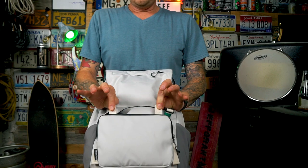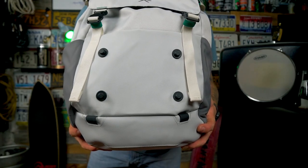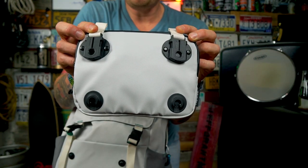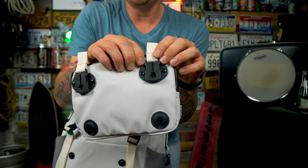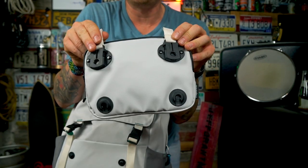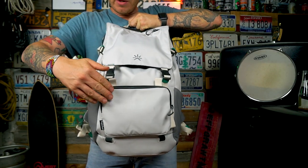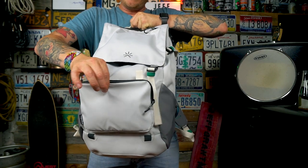You pull these two tabs here to disengage the fidlocks and it pops off. You can see there are four posts on the front of the bag and slots on the pouch — they slide in, and to disengage you just pull the tab, it pops the lock off the top set, and then pulls off from the bag. To put it on, it just locks right in there; give it a little push to make sure and it's secure.